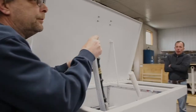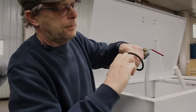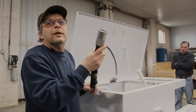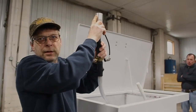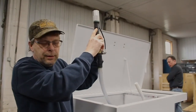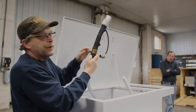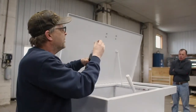What we do next is we take this hose here, we take the plug off, and we have some water. You open up the door on the aircraft and you plug this in where you put the water in the aircraft.